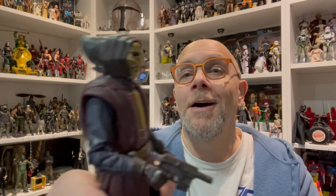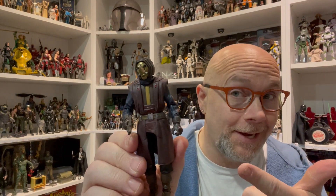I really think most Black Series figures could benefit from just a little bit of a dry brush — dirty them up just a little. You're on a desert planet, you shouldn't be walking around squeaky clean like this. That just makes no sense whatsoever. But yeah, Pyke Soldiers — very cool.